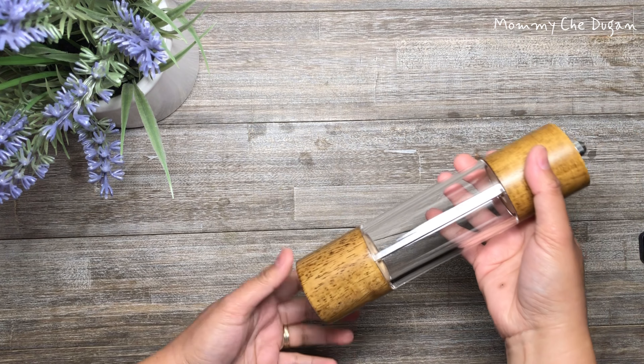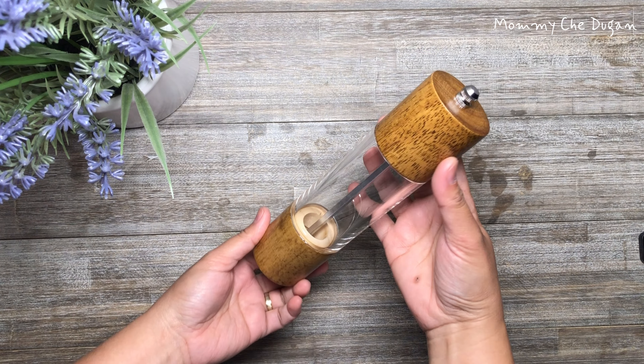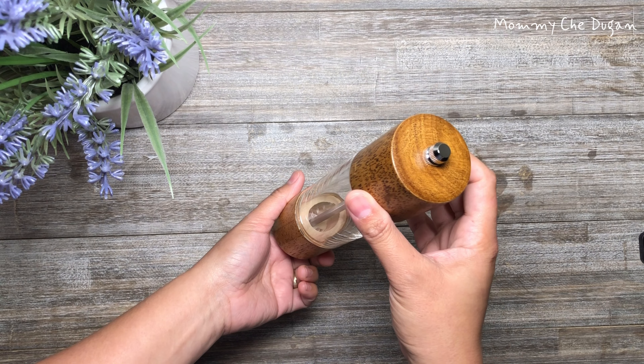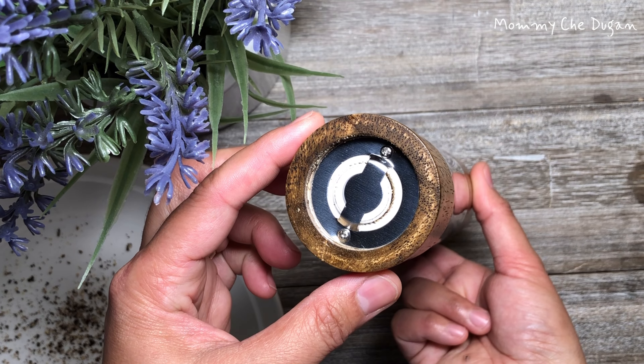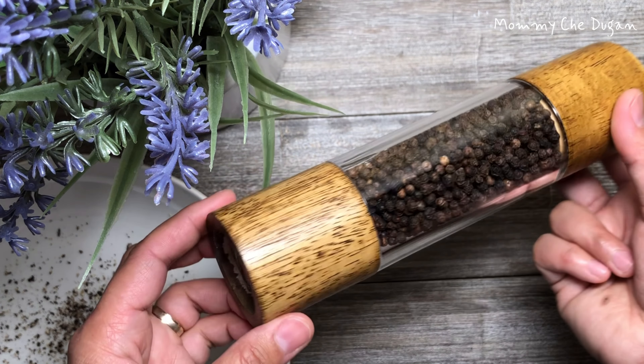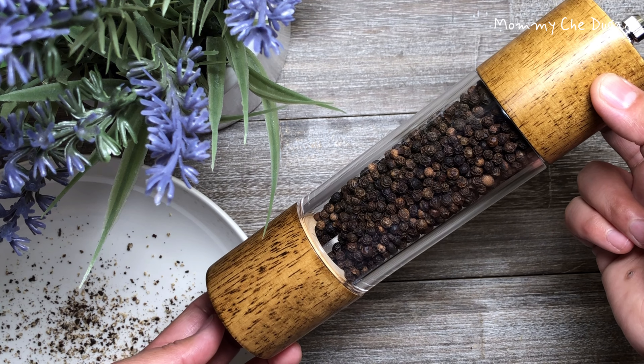The acrylic body is premium clear with half-inch thickness, helping you identify the salt and pepper easily and letting you know when it's time to refill. The ceramic grinder core is non-corrosive with no plastic material, so it won't absorb the flavors. This is a salt or pepper wooden grinder.